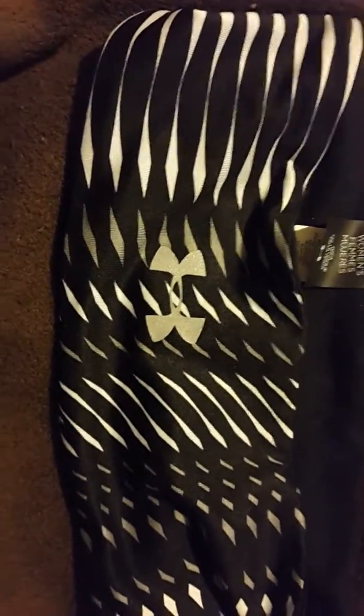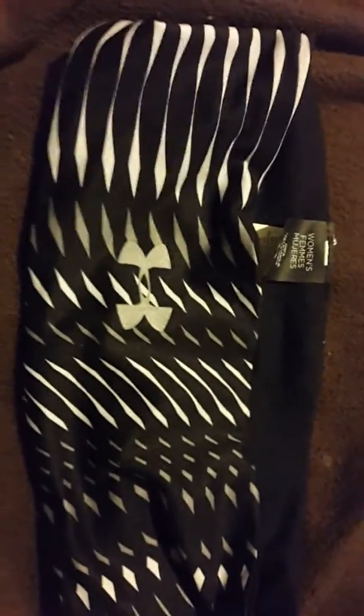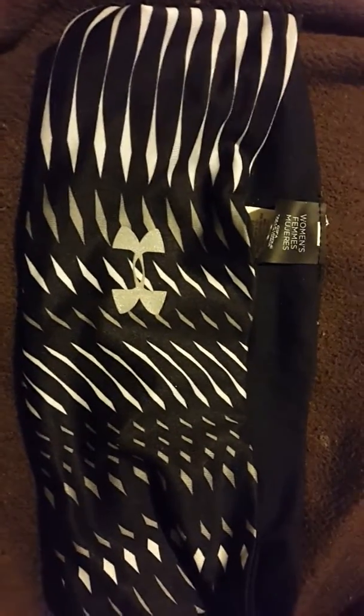Hello everyone, this is Kara again. I'm reviewing an Under Armour headband. Disregarding the little spots here — it's from the lotion I previewed earlier. Somehow when I opened the top it squirted out a little bit, but that's alright.